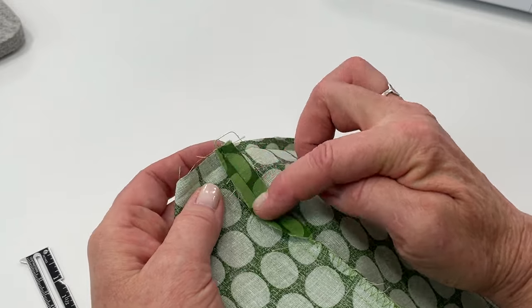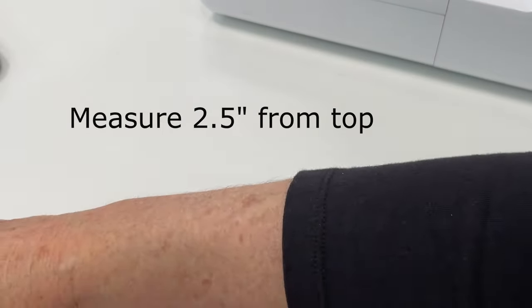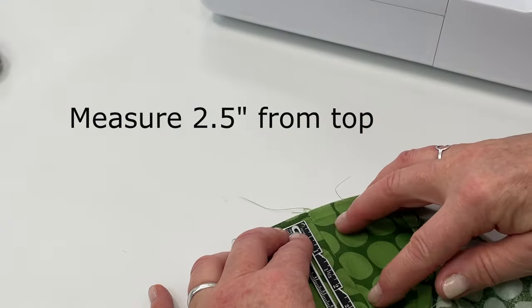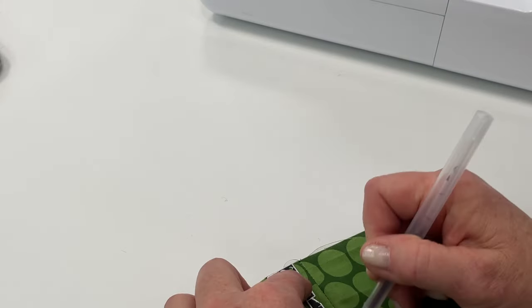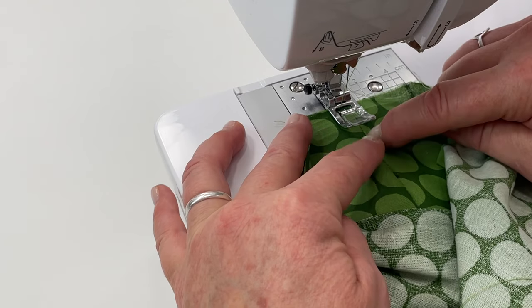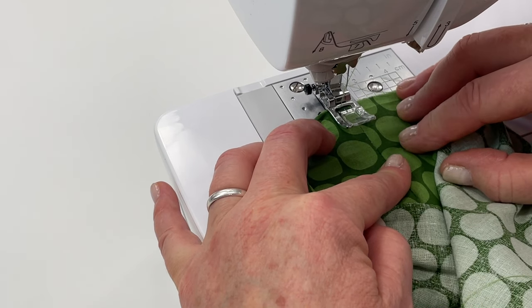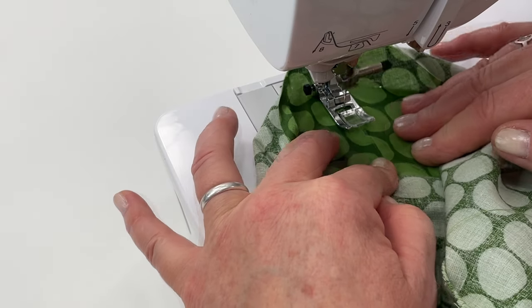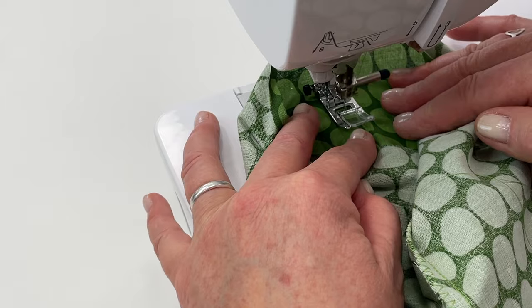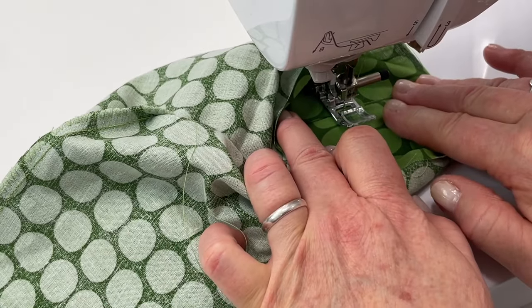To reinforce the area where we're going to have the opening for the drawstring, just mark a little dot there. I'm going to stitch about 1/8 of an inch over from that center seam — you don't need to backstitch. Sew up to that dot, leave the needle down, lift up, pivot, and take a couple stitches across that seam.